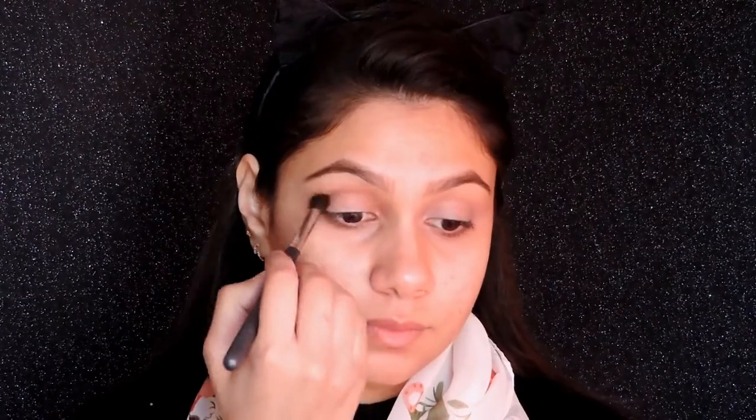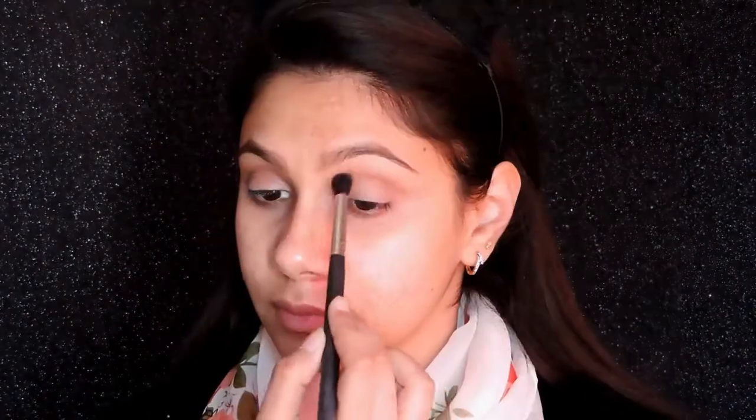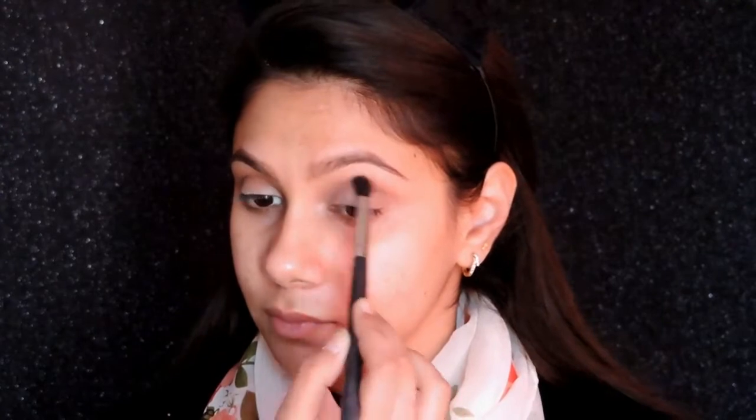Starting off with the eyes. I'm using a brown color from my palette and putting that in my crease. You can use any brown color or palette you have — you don't have to restrict yourself. Then take a brown cream liner and put that with a very small brush, just as if you are putting an eyeliner. It doesn't have to be neat because we will blend this out. Then take a fluffy blending brush and blend the entire cream liner.